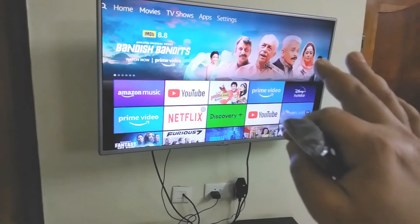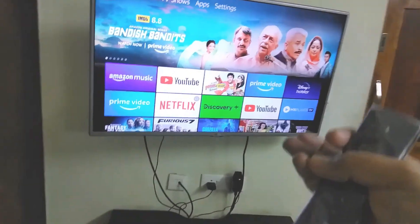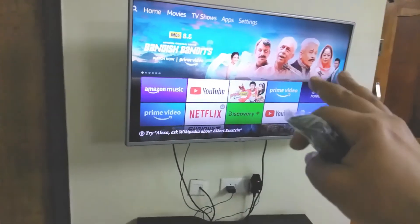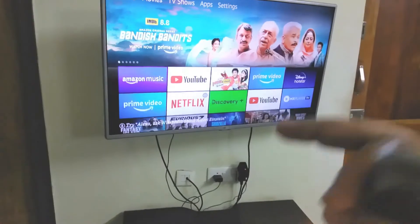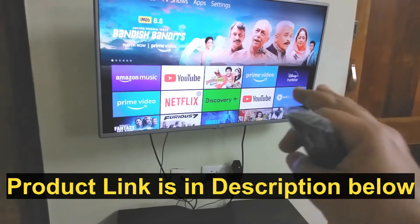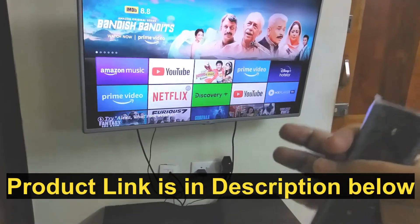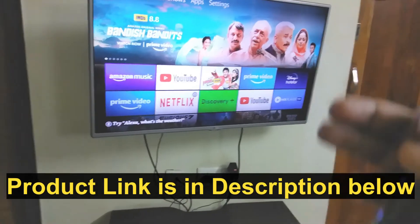Some of the cool features in this Fire TV stick are: it has parental control, so if you have kids, you can enable it. It supports mobile mirroring — you can go to Settings and cast content from your mobile. It has Bluetooth support and browser support, so you can browse the internet and log into your email, Facebook, Instagram, anything.